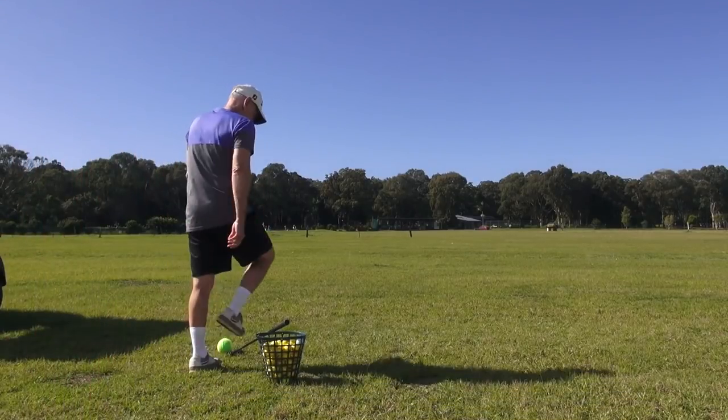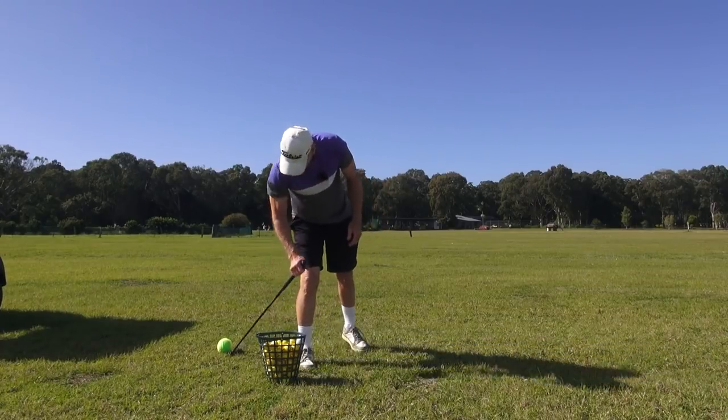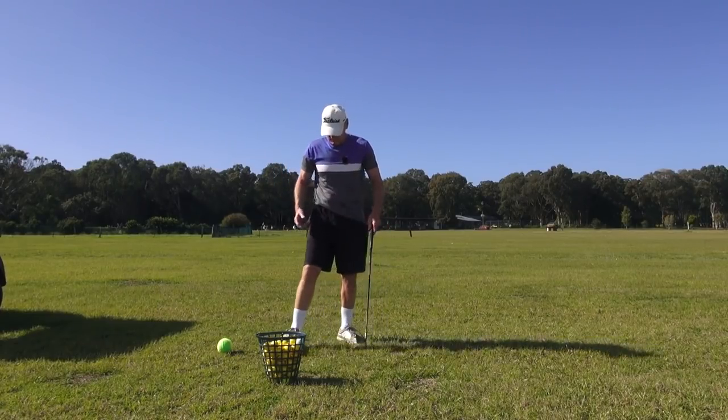Hey guys, G.H. Welcome to Practice Tee. Been away for a while guys because the weather's been terrible. It's good today and I'm back, fighting fit. I feel great.